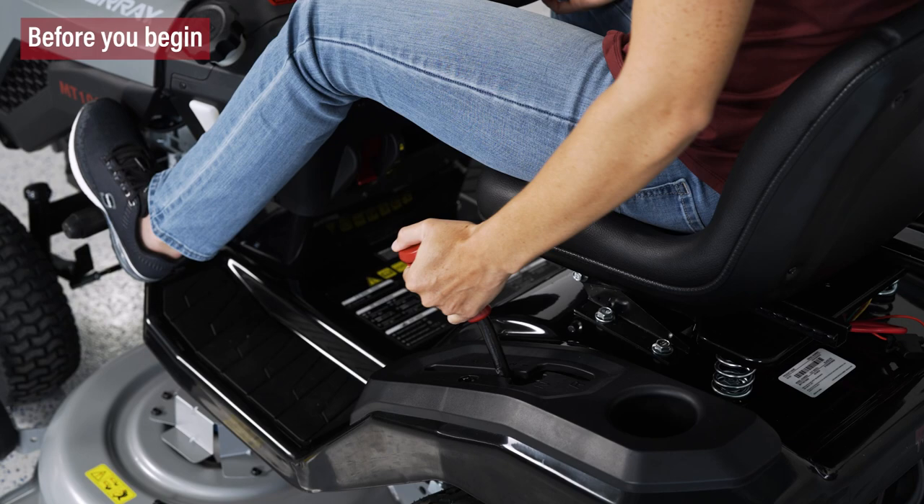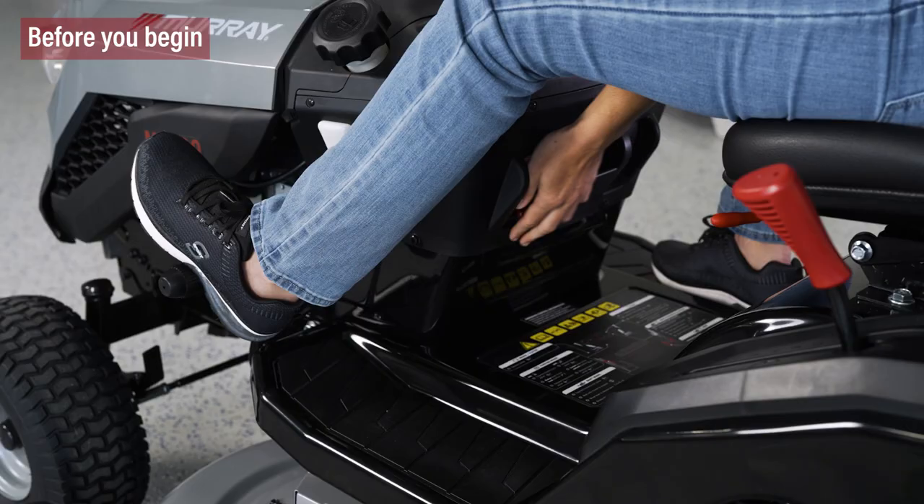First, make sure the tractor is in neutral, the key is removed, and the parking brake is engaged.